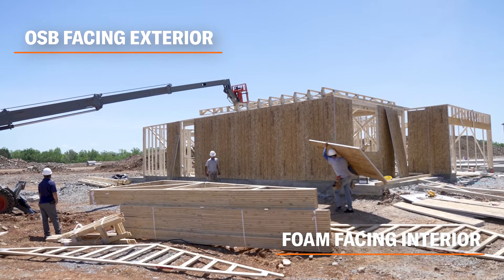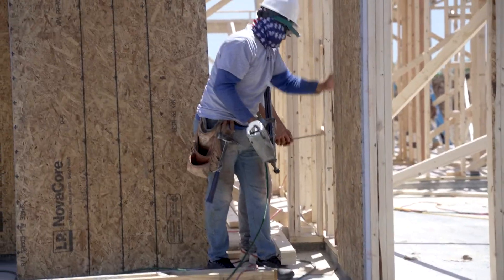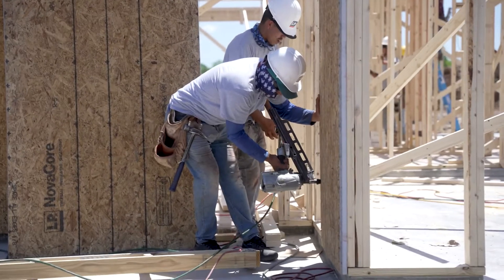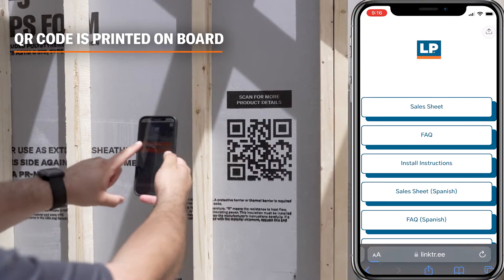It is installed with the OSB facing the exterior and the insulation facing the interior. An approved WRB must be installed over the OSB as a regular sheeting product. For more information, please visit lpcorp.com.